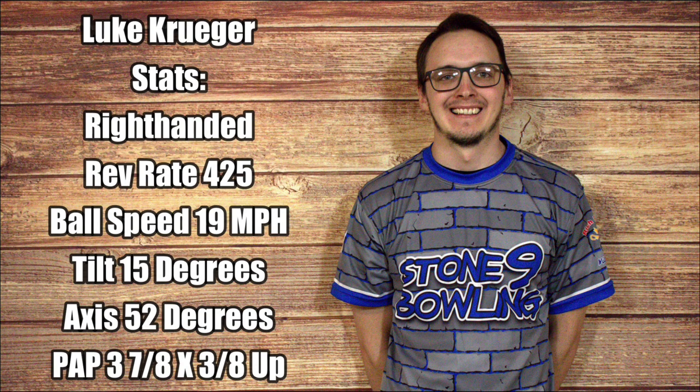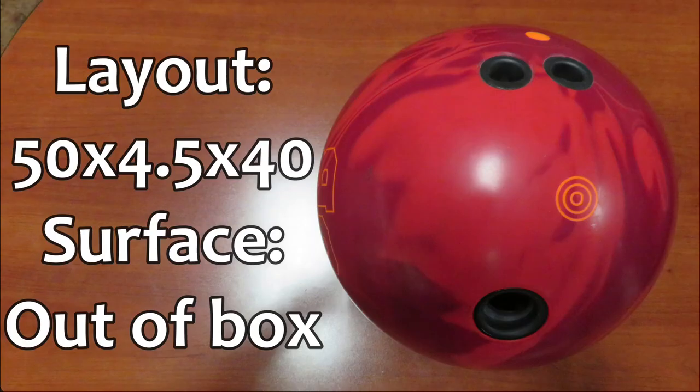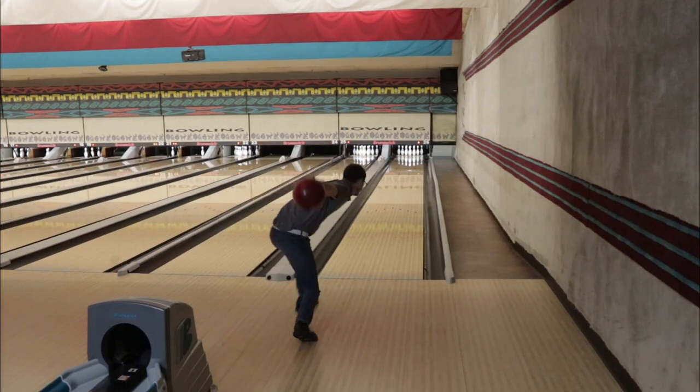Today we have Luke Krieger throwing the Ebonite GB4, featuring the GB12.0 solid coverstock prepared at a 500-1500 finish, wrapped around the Enhanced V2 core. Drilled at a 50x4.5x40 at the out-of-box finish, thrown on a typical house shot.